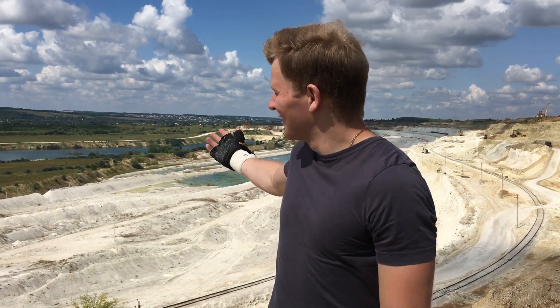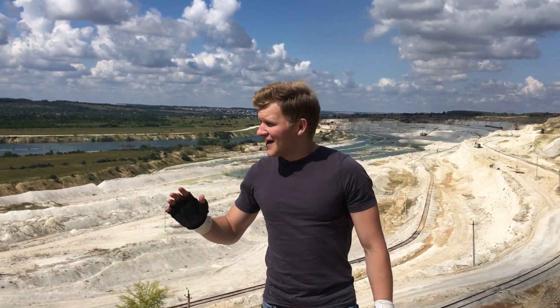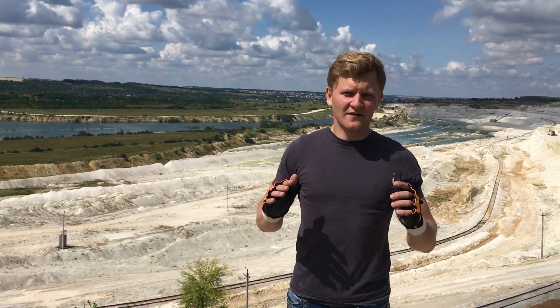Hey everyone! Look at what a picturesque place I have found! There are tons and tons of choke behind my back, but as you can guess, we are here not for digging it out but for filming another episode of my project.